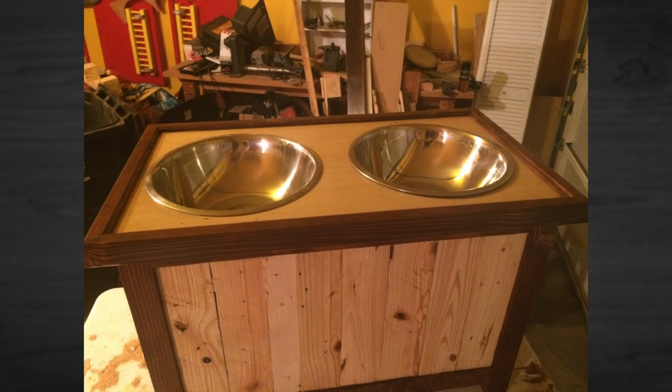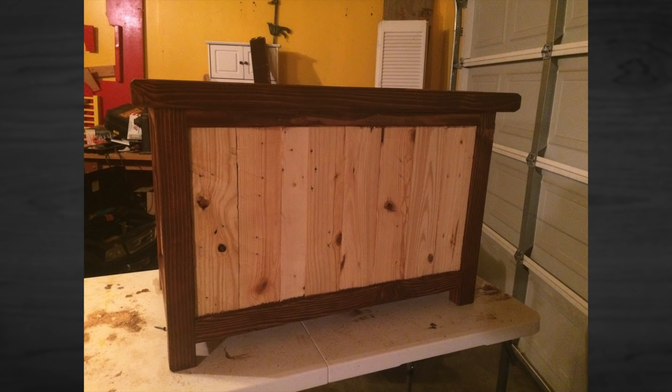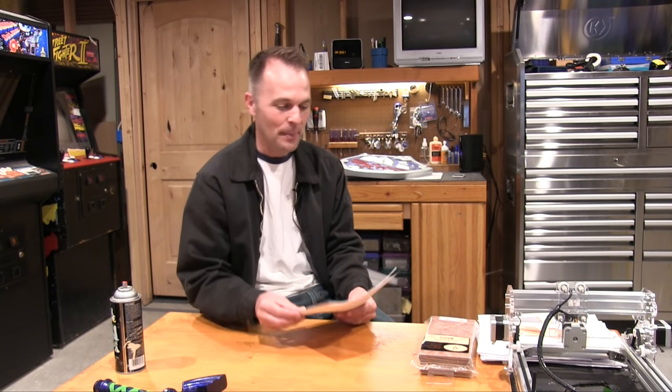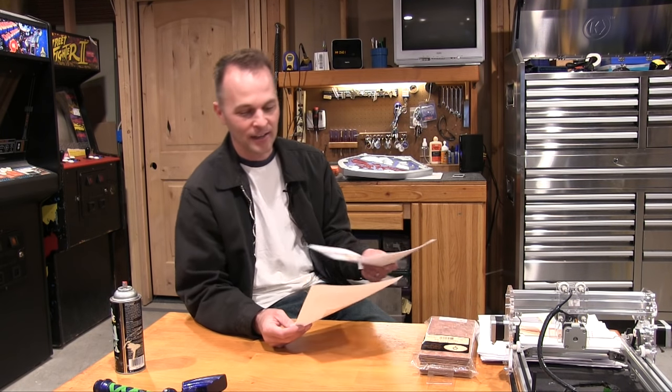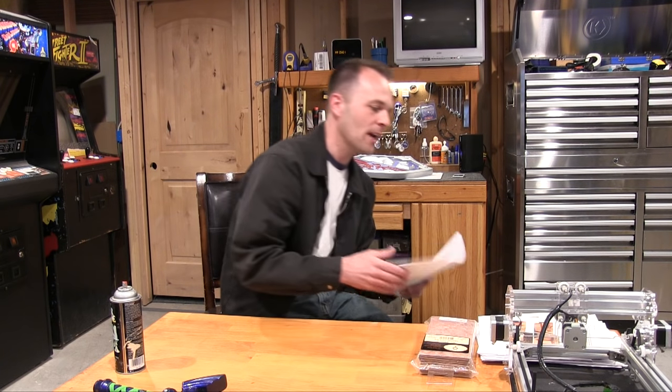This one is from Robert Navarro. When I first saw the pictures and he said it was a dog feeding station, I had to laugh — you way over-engineered that. But he has a Great Dane — apparently their food has to be elevated or they can have stomach issues. Great Danes need to eat higher up. Everything is pallet wood, but he used a kids' wood table for the top. Some nice bowls — that came out super nice. Thanks for sharing that. I love reading all your messages.